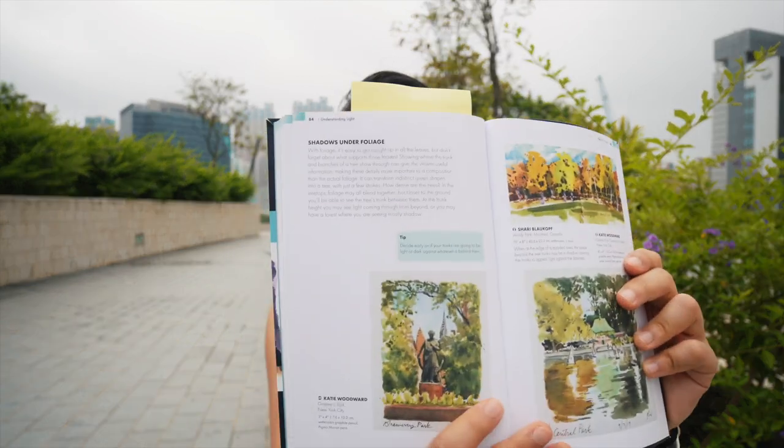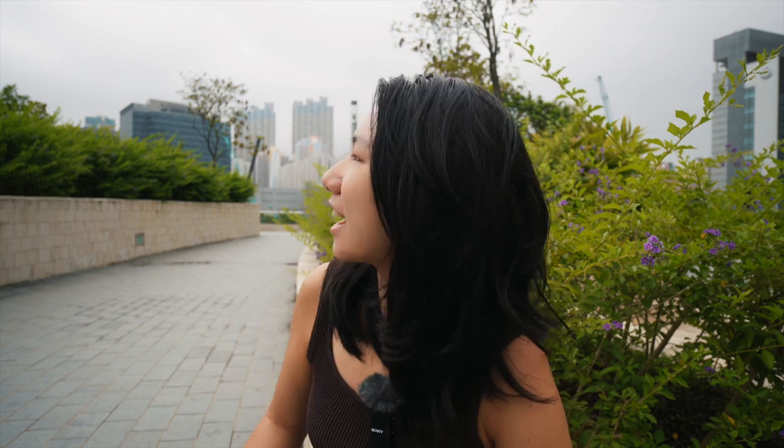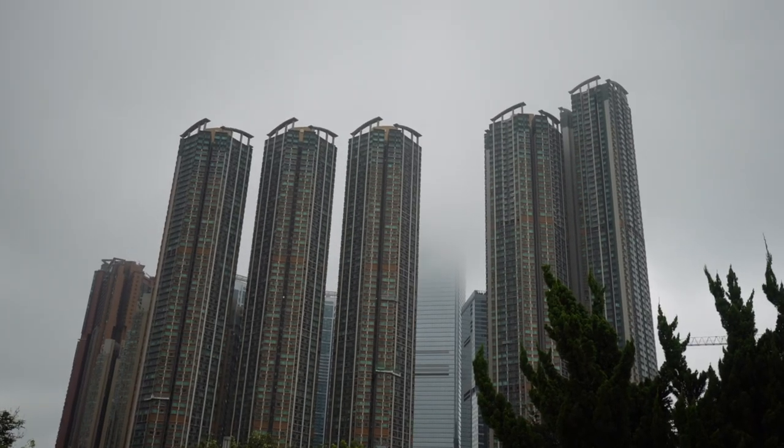The book covers foliage under different lighting scenarios — for example, shadows under foliage — and there's a tip about whether trunks will be lighter or darker against whatever is behind them. There's also a sunbeams section, though it's gloomy out here in Hong Kong right now with summer descending. It's about seven or eight in the morning, fogs are still around, and skyscrapers are just being covered at their tips. There's also a dappled light section, which I've tried a few times, and a gallery of foliage examples by urban sketchers around the world. It's a short section in what is clearly a very jam-packed book.